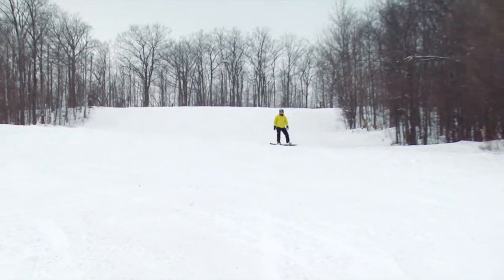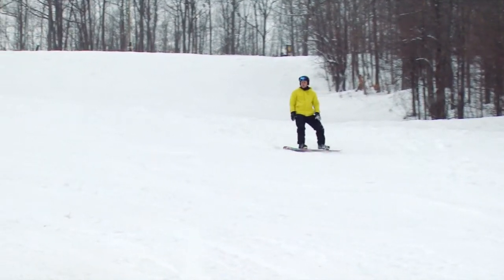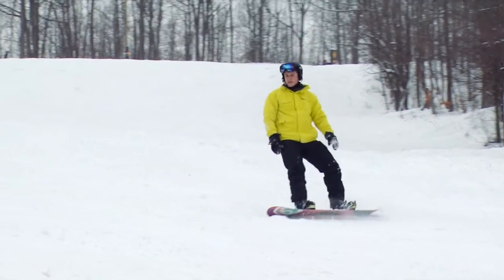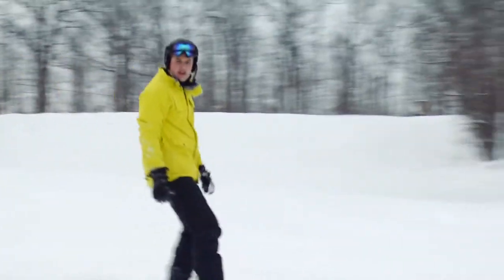So just to recap, we're trying to maintain balance over our working edge. With the gas pedal, you put your toes down, you speed up. You put your toes up, you slow down. And remember to work on your pendulum — keep your front foot pressure and it'll take you in the direction you want to go.